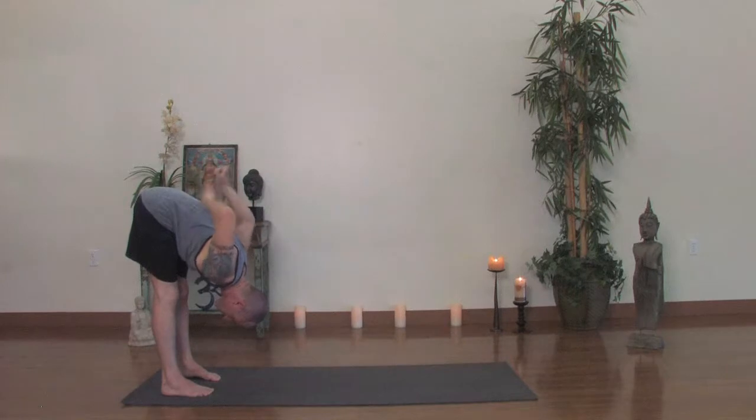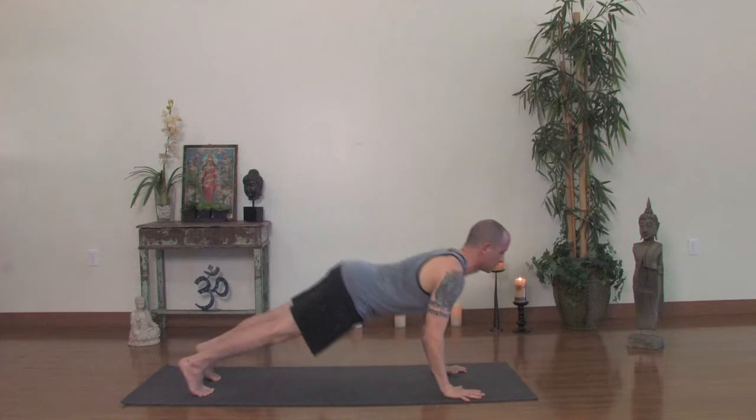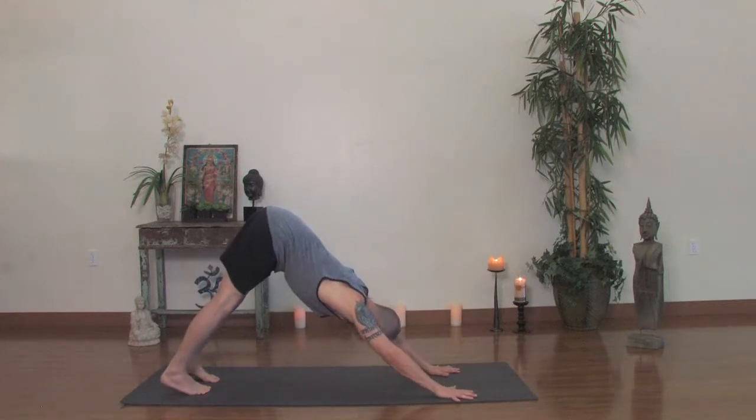Go ahead and walk it back out. Top of a push-up, lower to the bottom. Inhale, upward dog. Exhale, back. Downward facing dog.